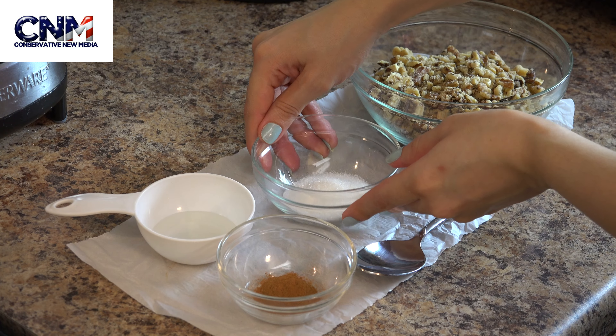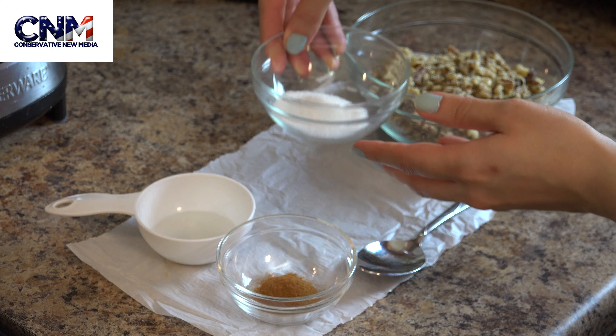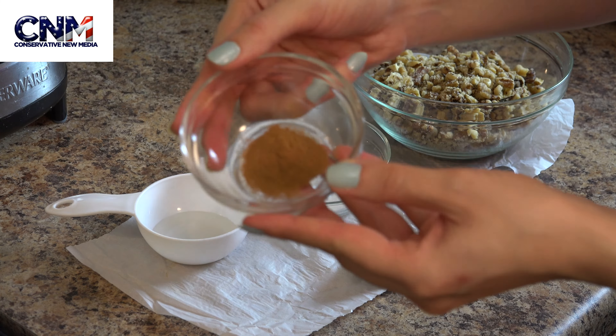All you need for this recipe is 250 grams of walnuts. I chopped them really coarsely, but you can also chop them finely — it's based on your personal preference.